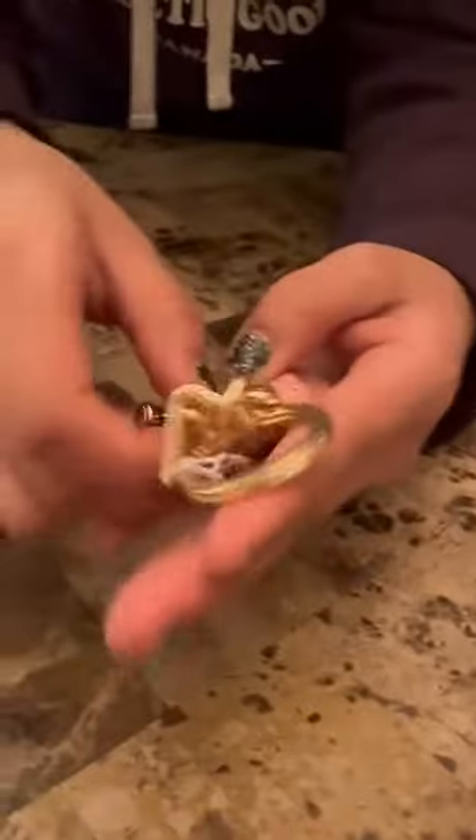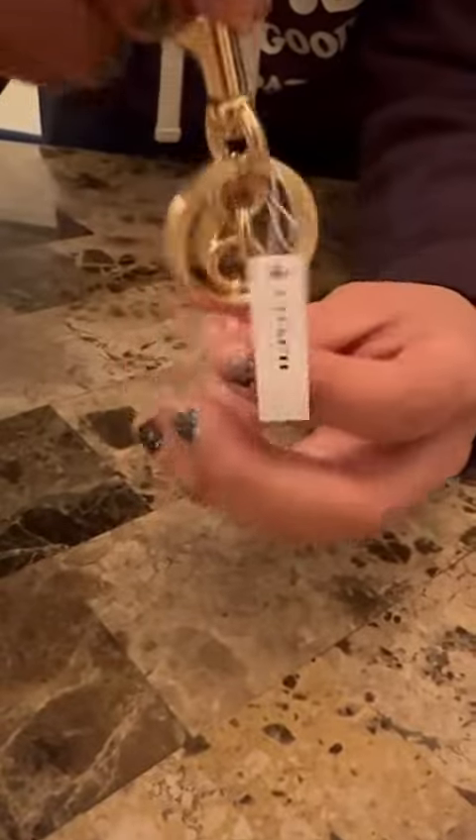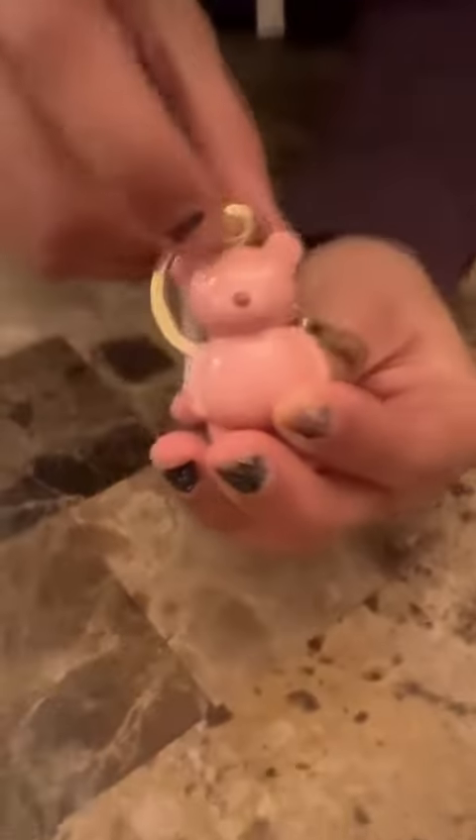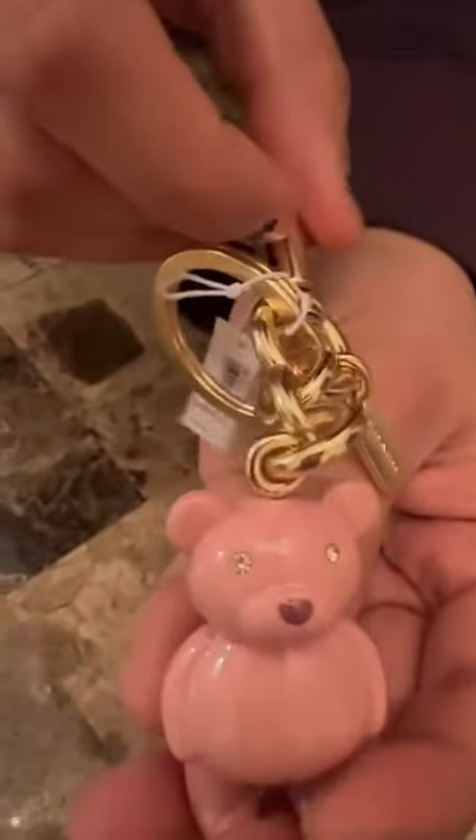This is the back — all golden hardware and pink. The bear's eyes are stone and they're very sparkly.